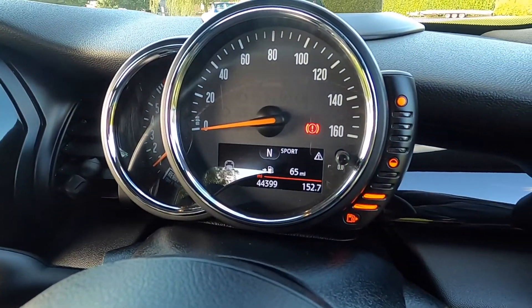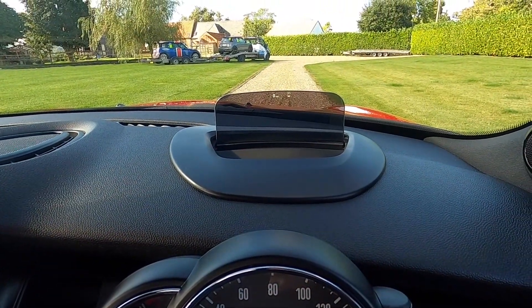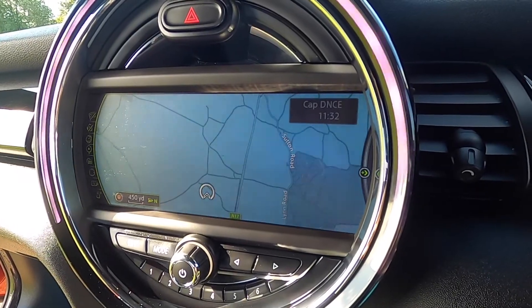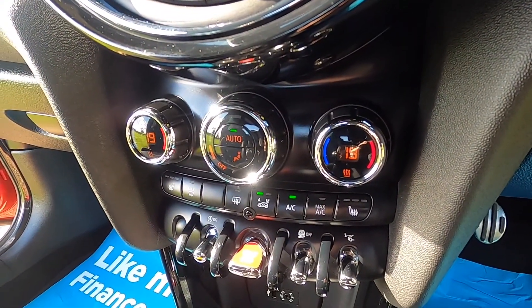It's covered just over 44,000 miles. It's also got the tech pack which includes the head-up display and the XL media. You can see it's got the rear park distance control, and chilly pack models have the dual zone climate control.